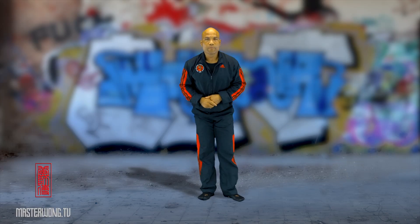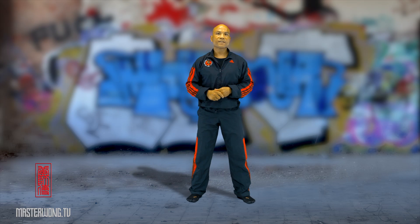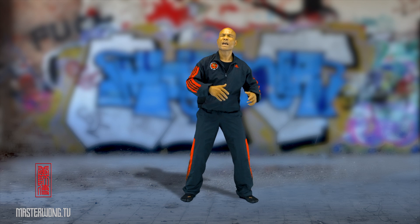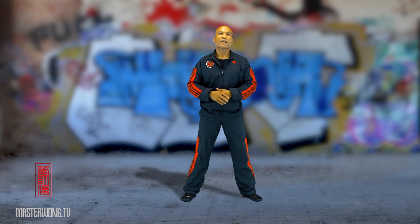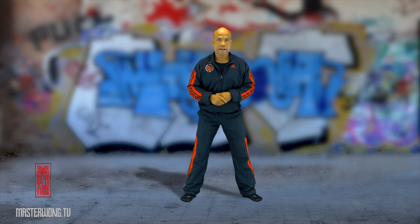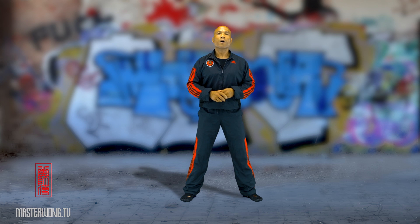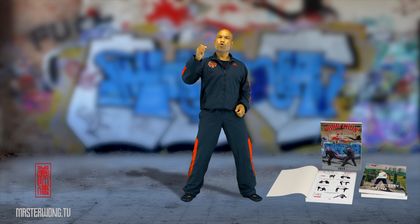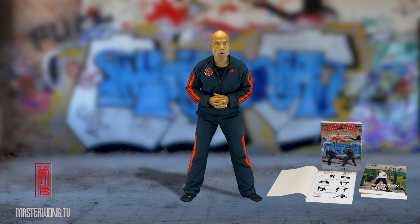To follow this training program, it's Combat Ready number two. If you're interested, if you've been watching through this and you love it, I will have this on our website called masterwong.tv — or underneath this video in the description there is a link to the website that has all the training programs I provide for you.